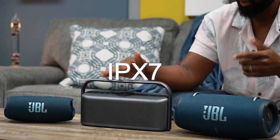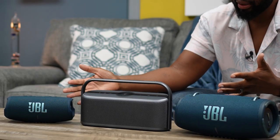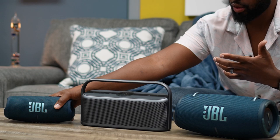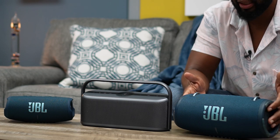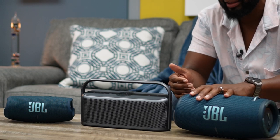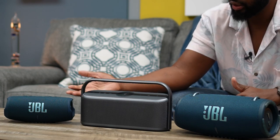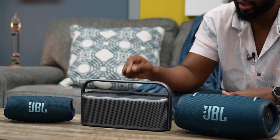In terms of ruggedness, they are all very close to each other. The Motion X600 is rated IPX7, whereas the JBL Charge 5 and Extreme 3 are rated IP67 — in my eyes, that's pretty much the same thing. When it comes to portability, they are all very portable. The Charge 5 you can just grab with one hand, the Extreme 3 comes with a strap, and the Motion X600 also has a detachable strap since it's a heavier speaker.